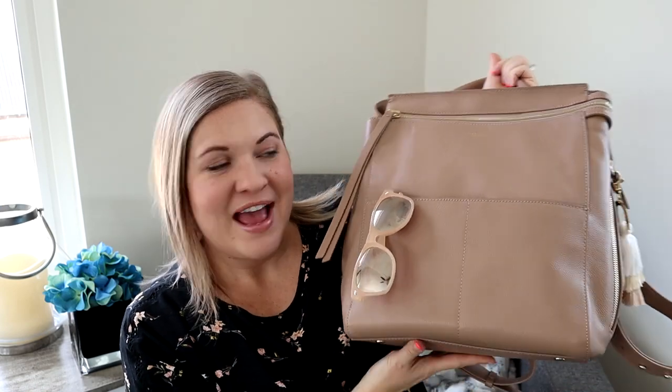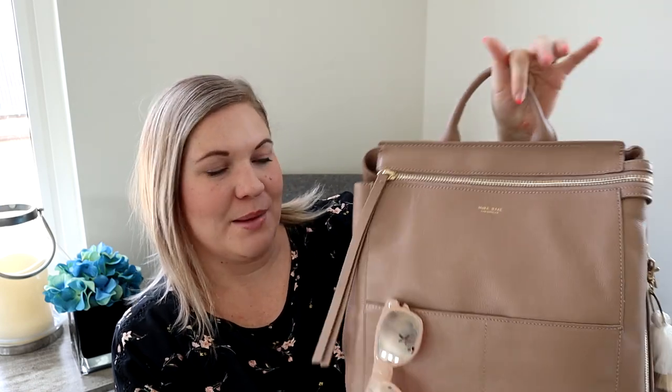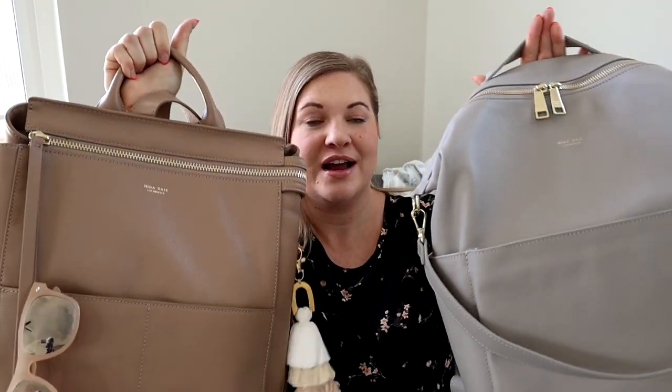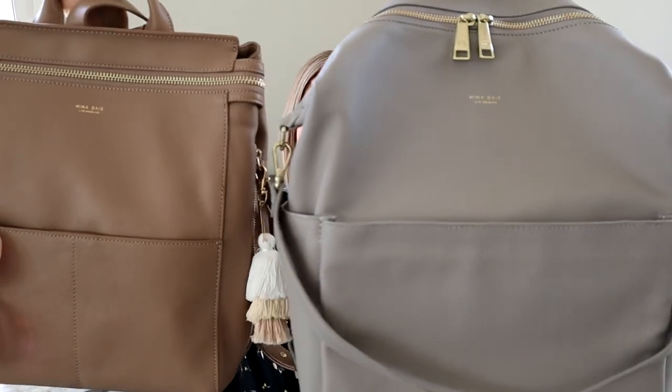Today I wanted to share with you the Mina Bae Midi Harper and how I have it packed up. I also want to compare it to the Midi Stevie, which I just recently reviewed — I'll link that above. This Harper is actually a different color; the Stevie I reviewed was in nude, and this Harper is nude as well, while this other color here is ash.